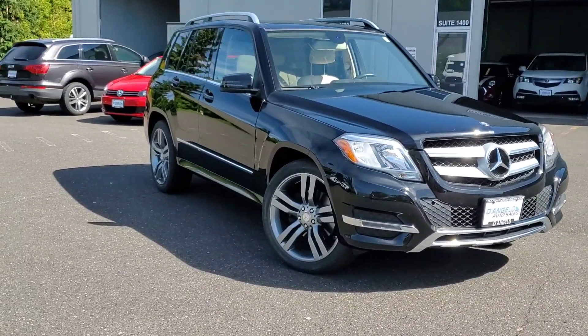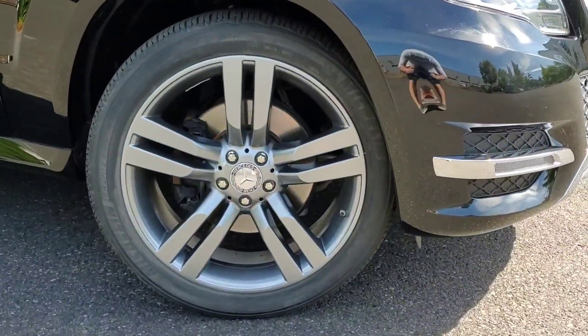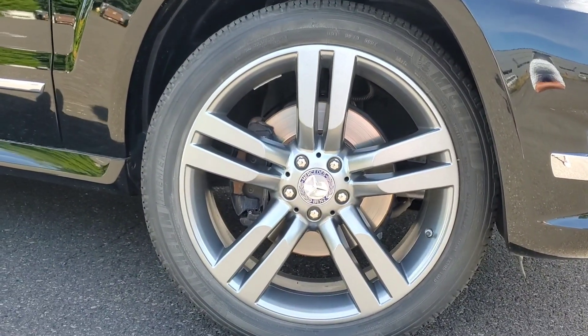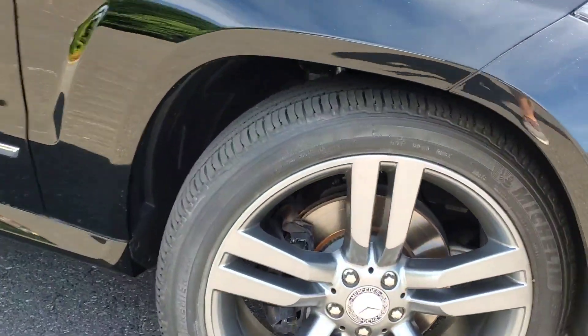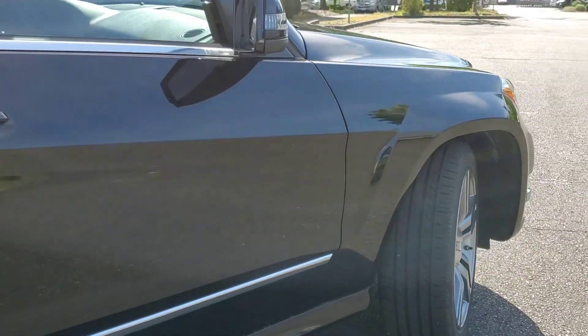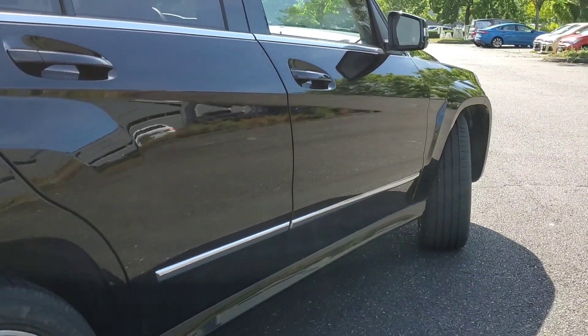We'll start by taking a quick walk around the exterior of the car. I'll show you every wheel. We'll pan each side of the car for door dings or imperfections. And as I go around the exterior and interior of the car, I'll make sure to point out any notable features that would be important to see.